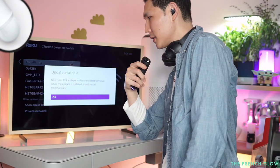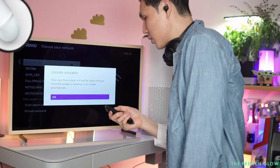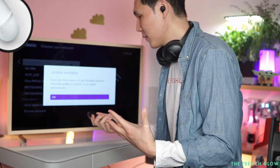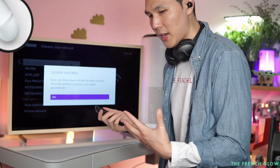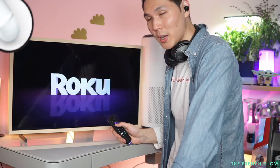We're now connected. An update is available, so it's going to update to the latest software automatically. The Roku Express 4K is a very fast device. The screen is now set up — this is the load-up screen on your Roku 4K.